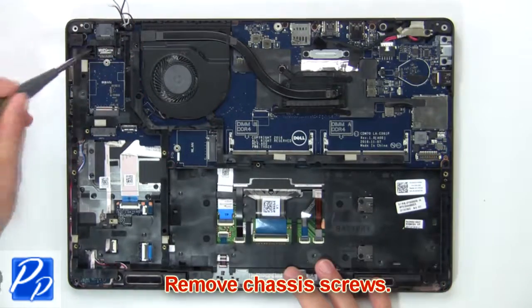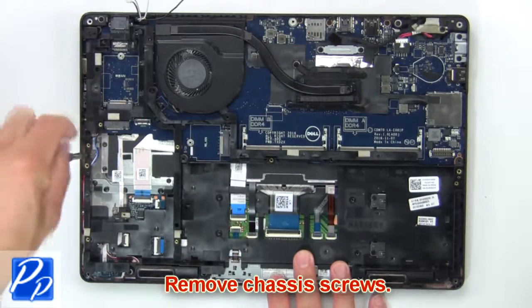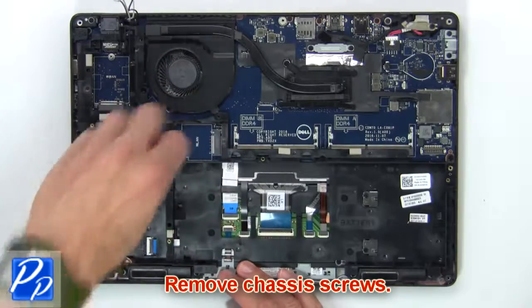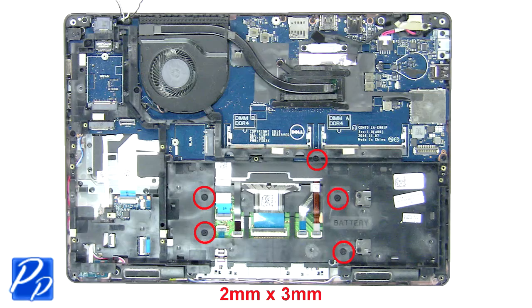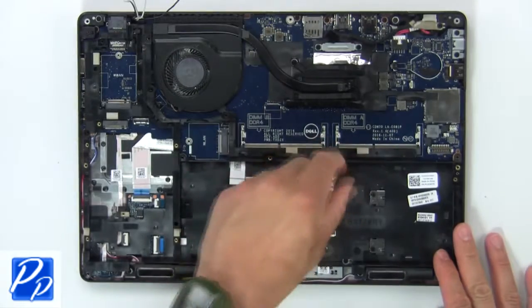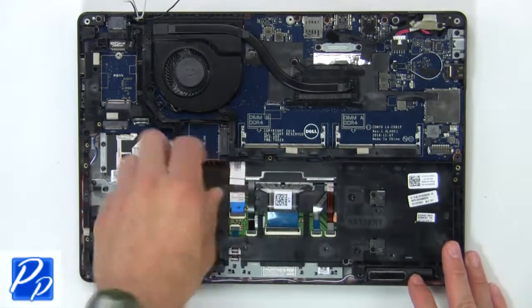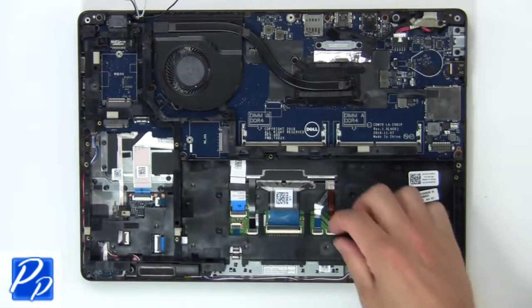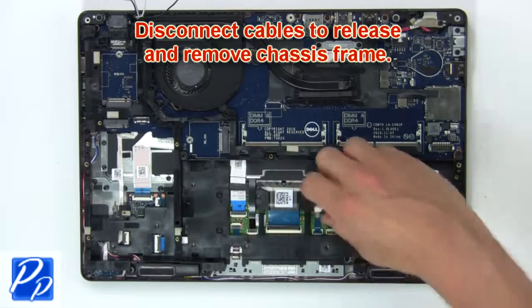Then remove the chassis screws. Next, disconnect cables to release and remove the chassis frame.